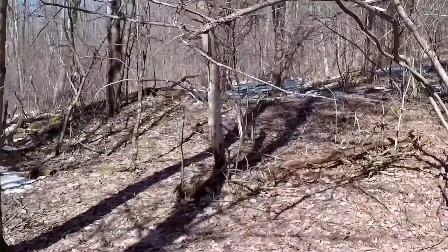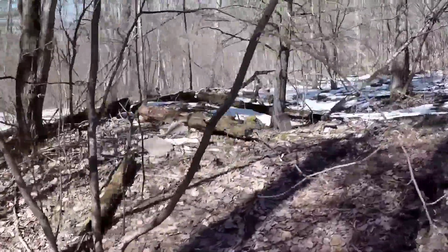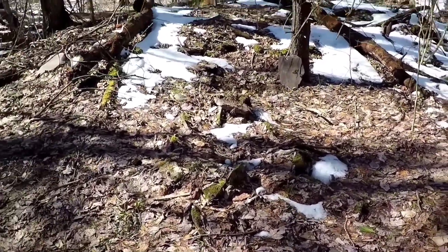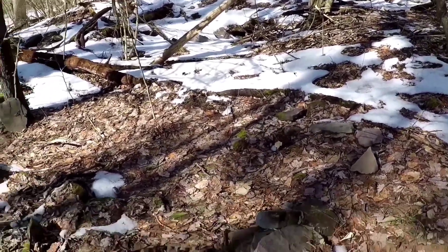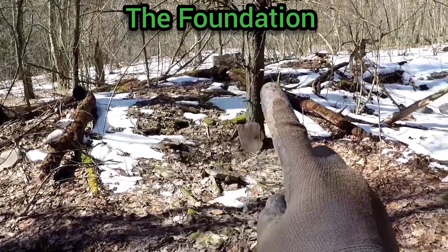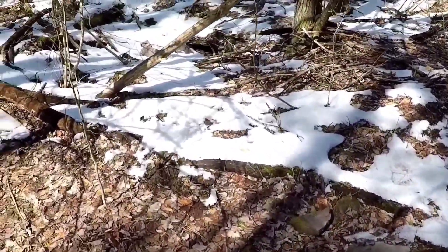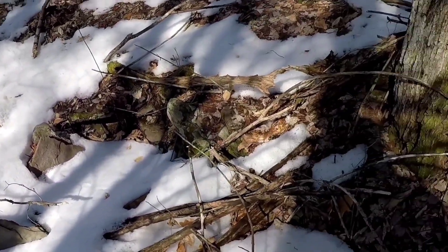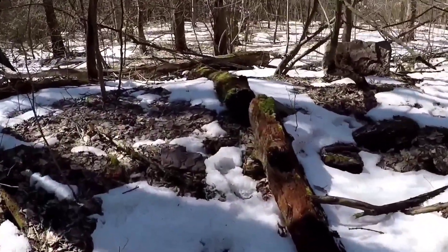Let's go check out the cellar hole. You can see half of it — only half was dug out. It came through right in here, then out. There's still a lot of snow, but you can see it's a lot deeper over here.